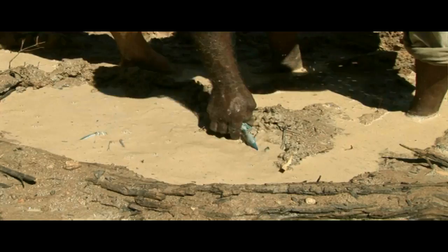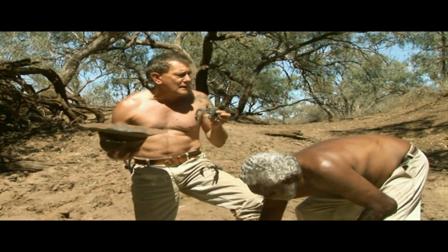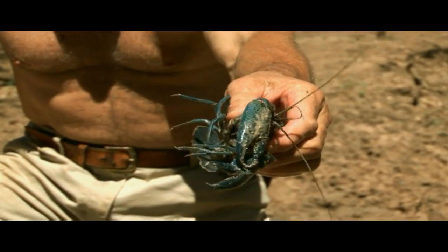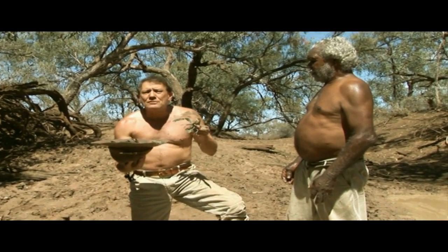These are such good eating and they're very much bush tucker for the Aboriginals. They're not hard to find. A lot of these little muddy holes are just full of them. It's a good idea to soak them in good, clean, fresh water for a couple of days. They won't die and it gets rid of that muddy taste.